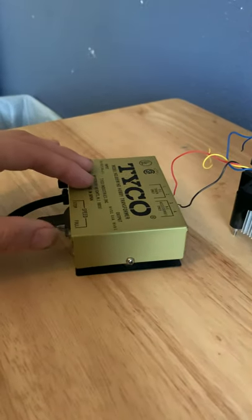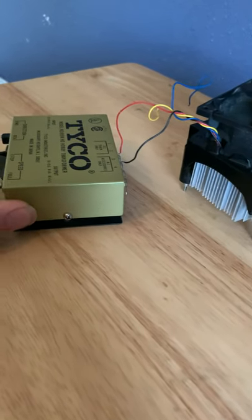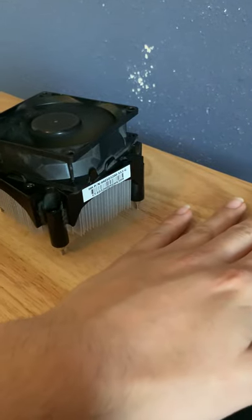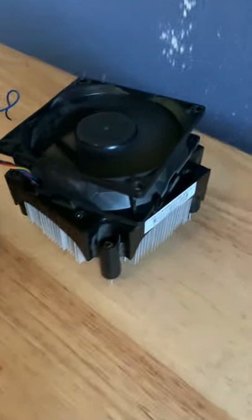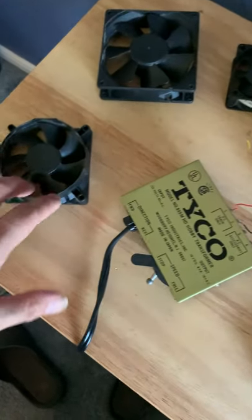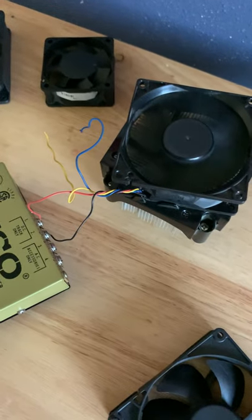I took it out of a computer. I actually have a couple more, but I ripped the wires off of these and I can't put them back on because I don't have anything to solder them back on. But these are the other CPU fans that I have plus this one. These used to have wires but I took them off because I didn't think I would use them.